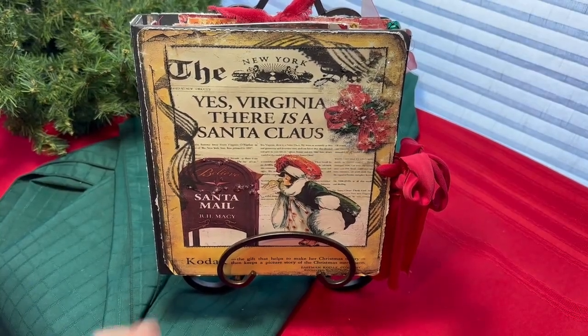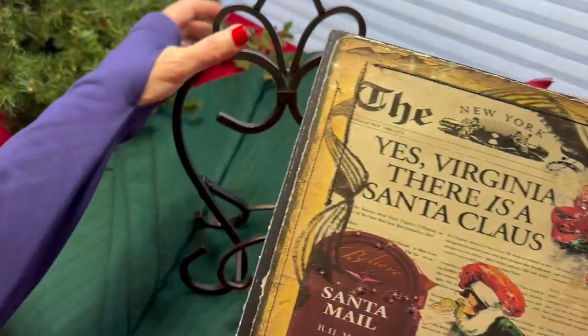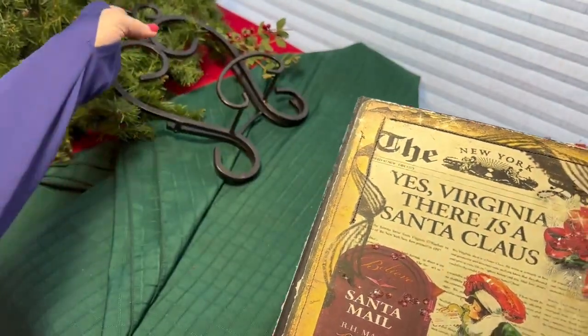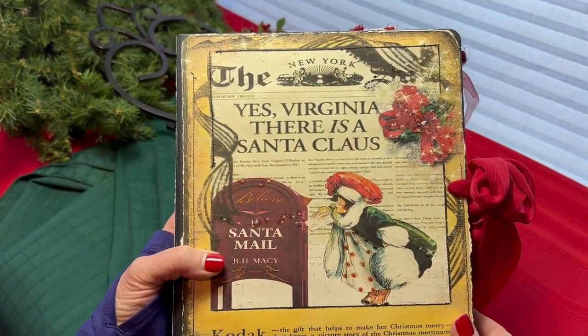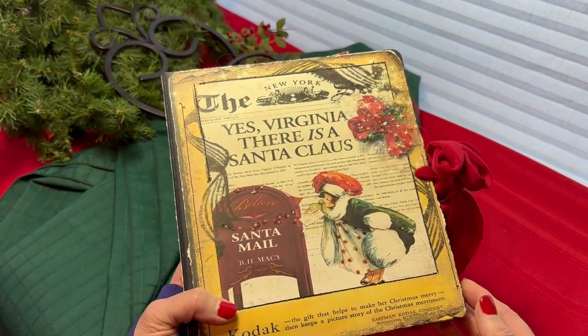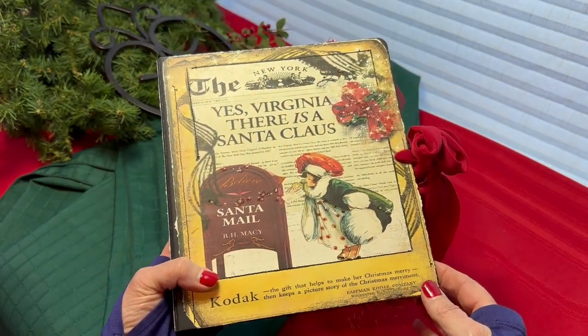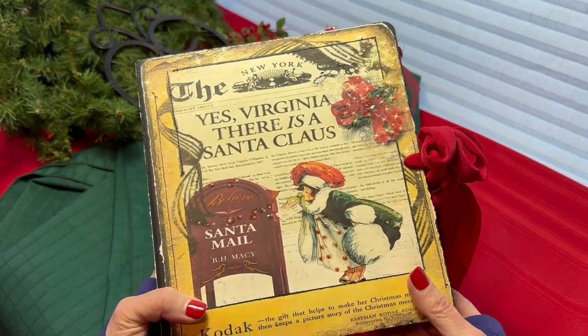Hello and welcome to a quick flip through of the 'Yes, Virginia, There Is a Santa Claus' Christmas Keepsake album, kind of slash junk journal. This album was made to keep your Christmas cards, pictures, receipts, lists, recipes — anything Christmas — all together in one place.